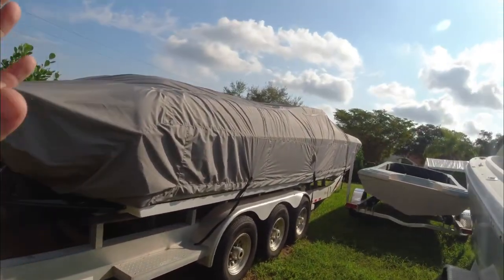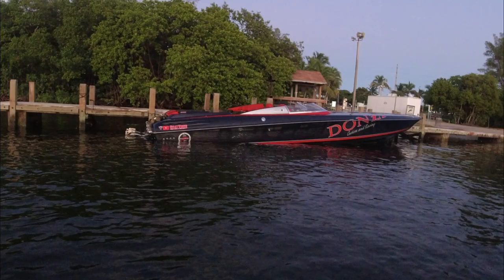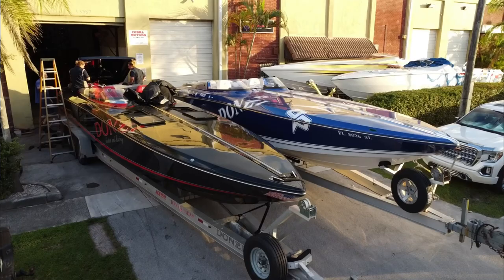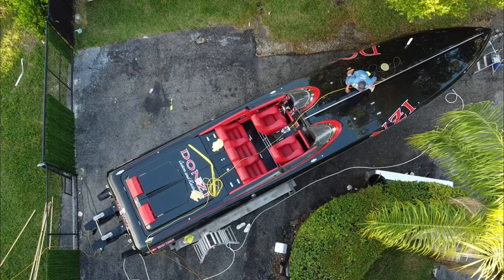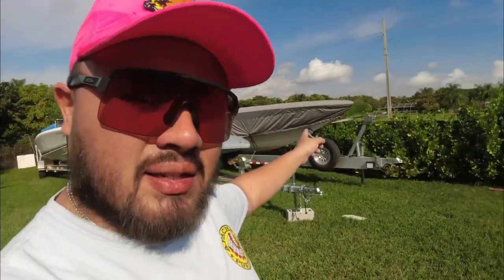For those asking about my dad's 38 Danzy ZRC - it's at the shop. He blew up the transmission, which was under warranty, in the last poker run. It should be ready and he should be going for a sea trial today or tomorrow. I'm not sure if I'll be able to film it, but I'll definitely put out a video soon on the Danzy ZRC.